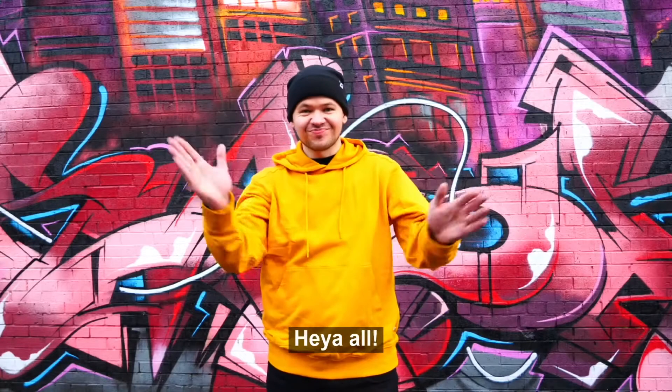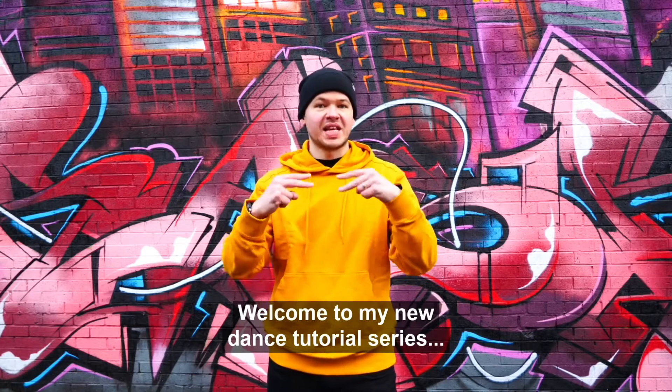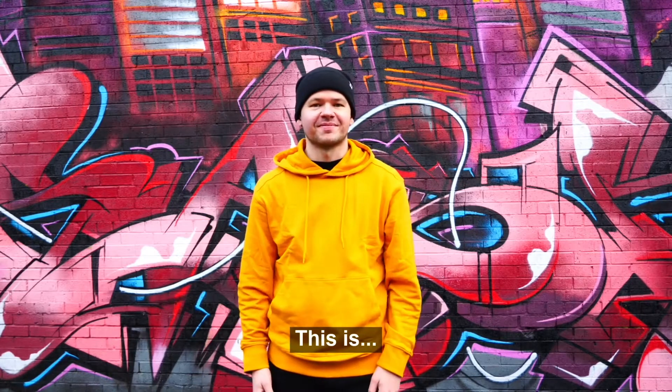Hiya all! Welcome to my new dance tutorial series. This is...